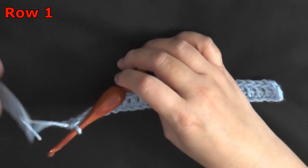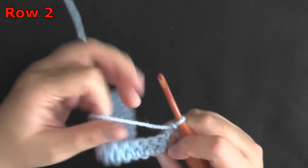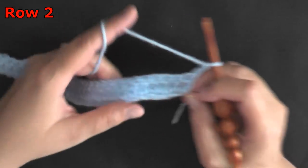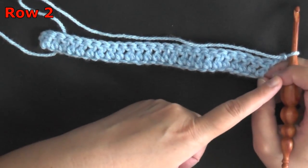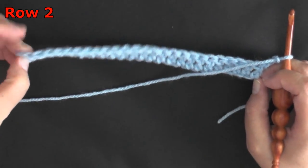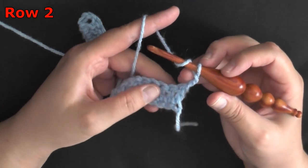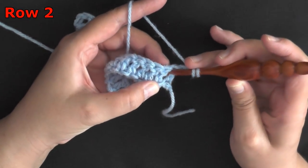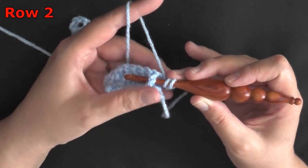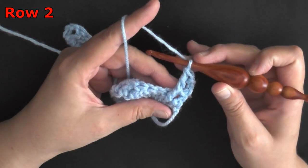For row one, we're done. For row two, you want to chain two and turn. Now you want a front post double crochet on the second post of the row. Your first and last post will always be a border — either a chain at the beginning or a double crochet at the end. So you'll be working with the second front post: yarn over, go in before the post and then in the space after the post, pulling that up because this is a front post. Then just do a double crochet as normal, working on the post instead of the stitch.